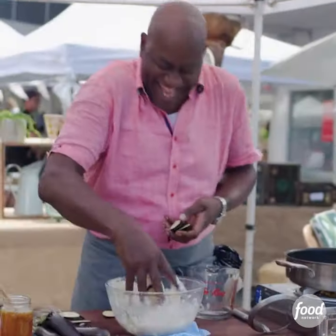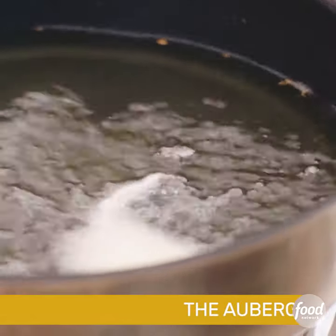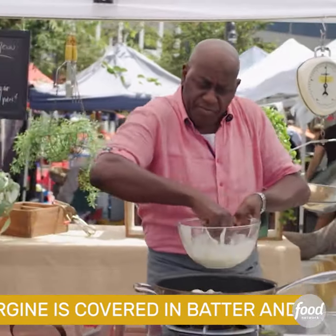Eggplant, in you go. Just giving my eggplants a good dunk in the batter and we can start frying them off.